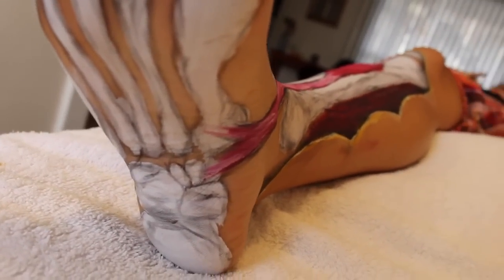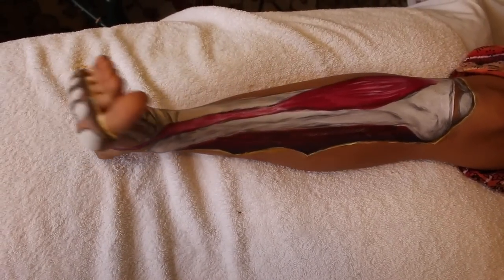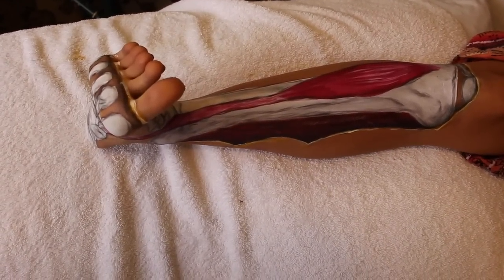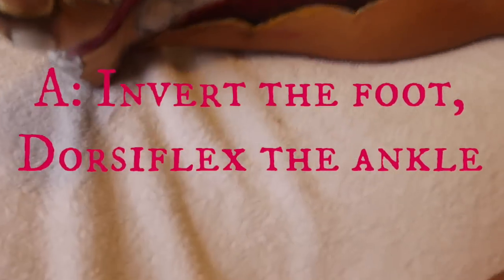And as I always maintain, if you know a muscle's origin and you know its insertion, you know what it can do. It's going to pull the foot up into dorsiflexion and pull the foot in into inversion. What do you guys think about the whole exposed muscle under the skin look? Let me know in the comments below.